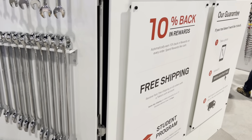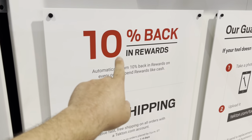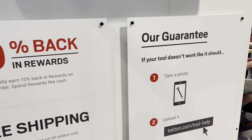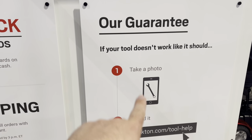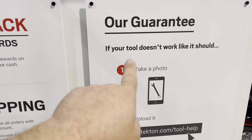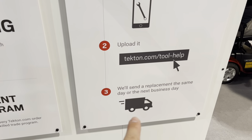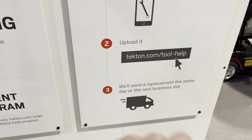Here are all the perks: 10% back in rewards, free shipping, student program, and the guarantee is easy — if your tool doesn't work like it should, take a photo, upload it, and they'll send a replacement same day or the next business day.